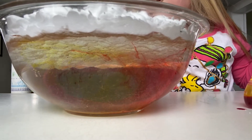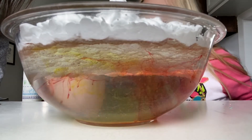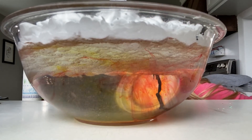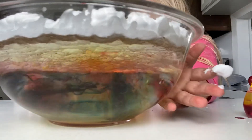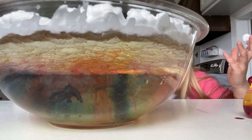Let's see. There it goes. You can see the blue, guys. I don't think the blue's going in yet. Maybe right here. The blue's coming in on this side. I'll turn it around. Look at that — it's making a purple.